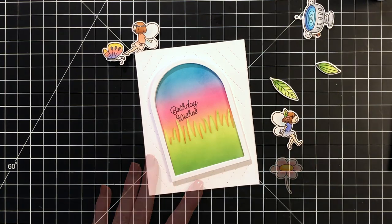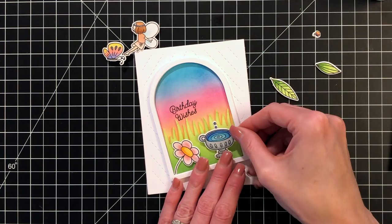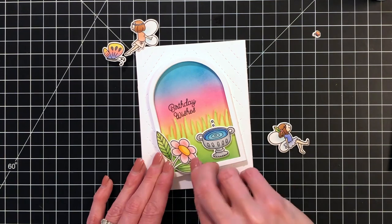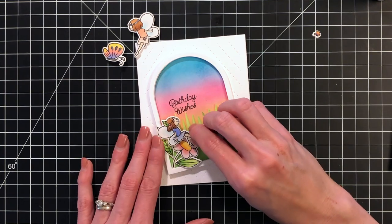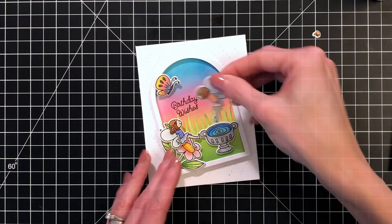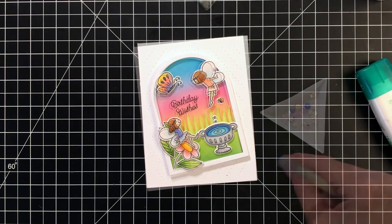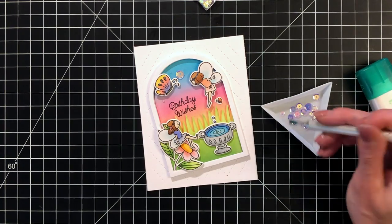Starting with the grass — I've removed the foam tape backing and now I'm adding my flowers, leaves, and fountain. All these elements have just one layer of foam tape, but they're effectively two layers because they're on top of the grass which also has a layer of foam tape, so this card definitely has lots of dimension. I'm adding the seated fairy — she has one layer of foam tape so she goes right on the flower. The butterfly and flying fairy each have two layers of foam tape, so they go right on the background. Finally, I'm popping in the teeny tiny fairy and tiny butterfly straight onto the background with no foam tape.